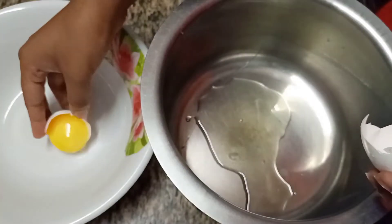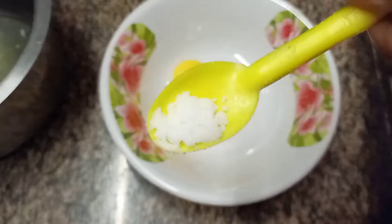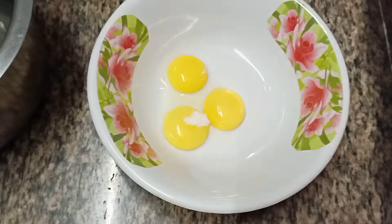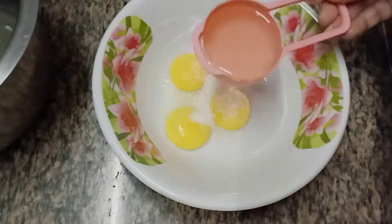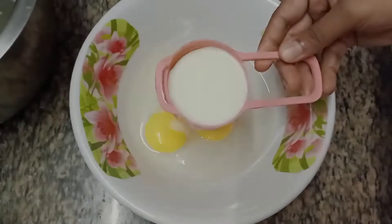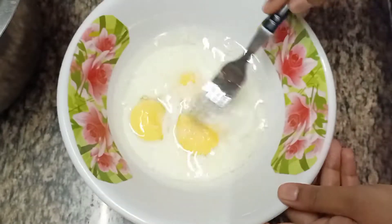Now take the vessel that contains yolk and add half teaspoon of salt. Later add 1 tablespoon of sugar, then 1 third cup of cooking oil and 1 third cup of milk and beat it well.